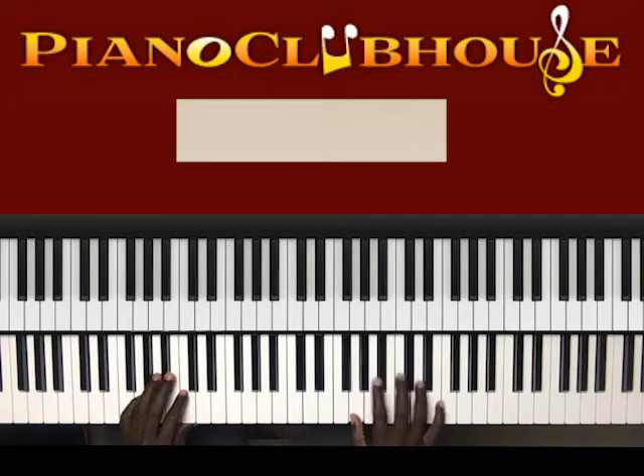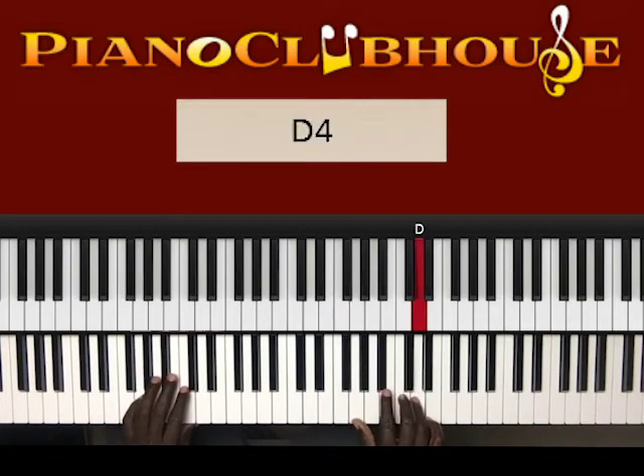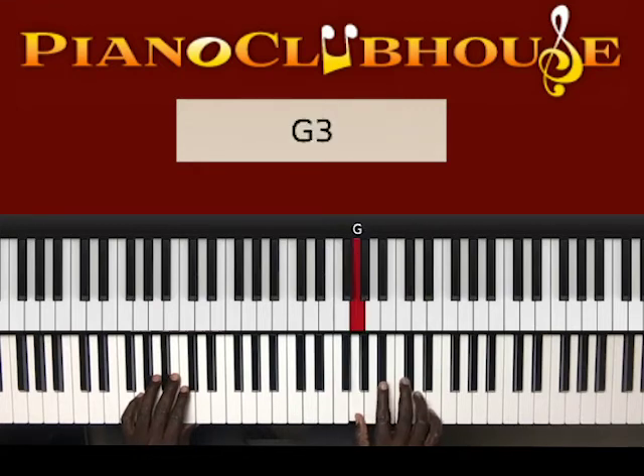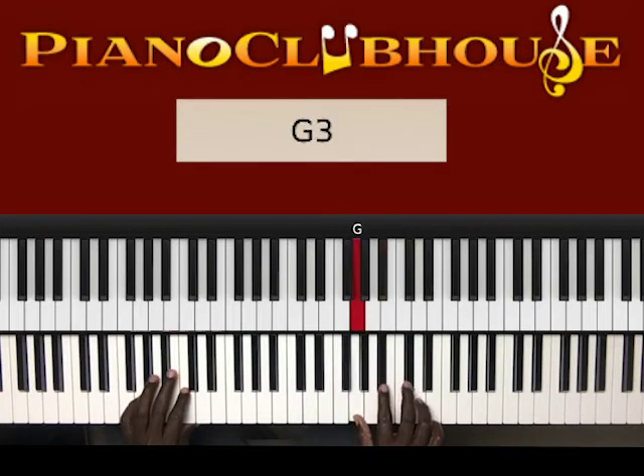I'm still playing the same bass notes that I showed you earlier, but the right hand I'm doing: G, D — so G, D, G, D-flat, G, D-flat, B-flat, G, D, G, D-flat, G, D, D-flat, B-flat, G. Same pattern, just repeat that.